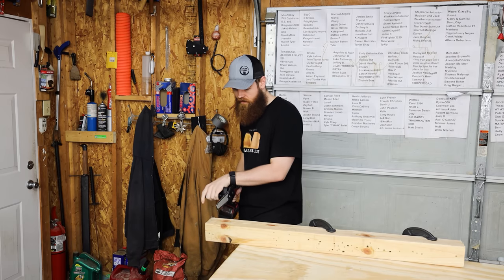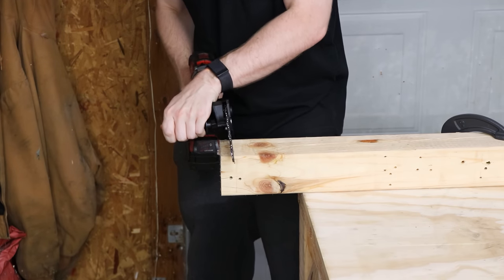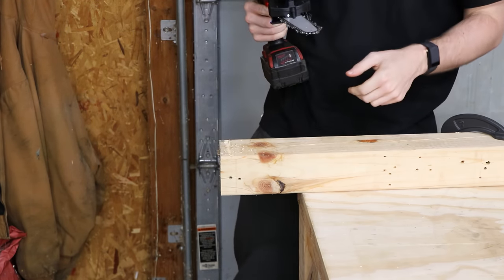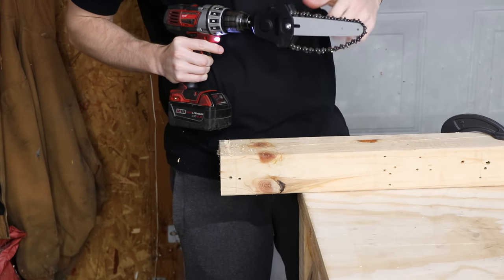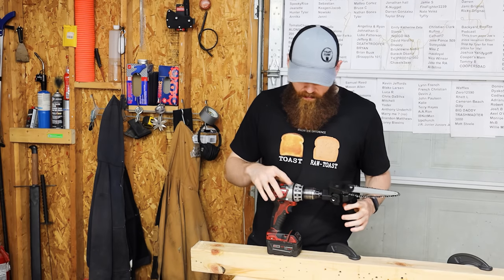I think the chain's on upside down. There's no way. Yeah, I put the chain on the wrong way — and you can see after it hit one time it just broke free or something. Okay, I'll be back in a minute.